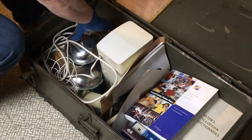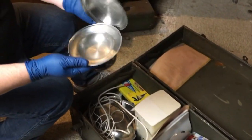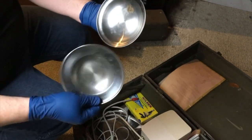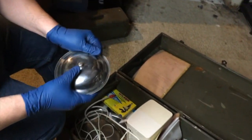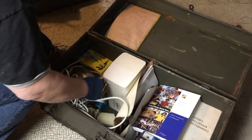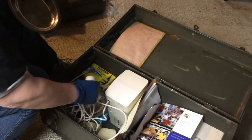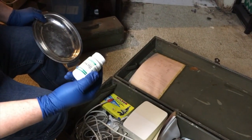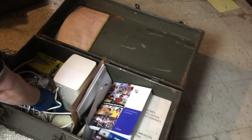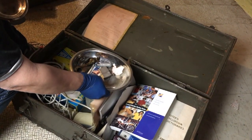We've got a stainless steel item made in Korea. Here's another one. Here's some ginseng — oh, it's empty. Someone used some ginseng. There are a couple of interesting things in here.